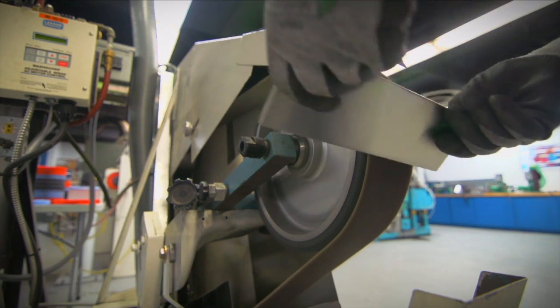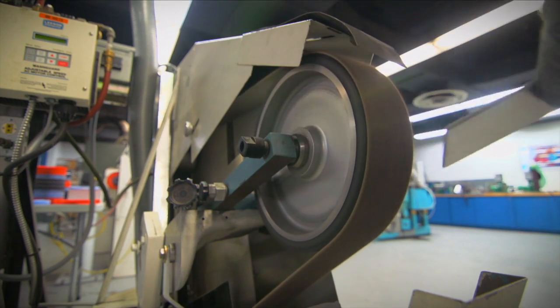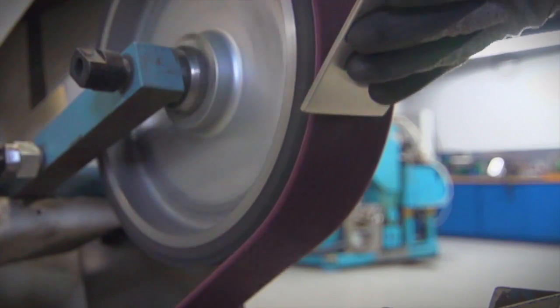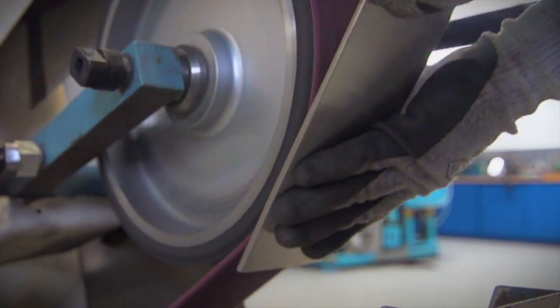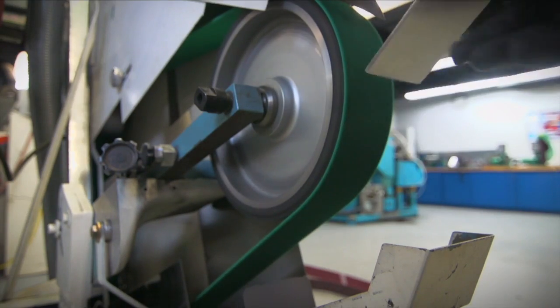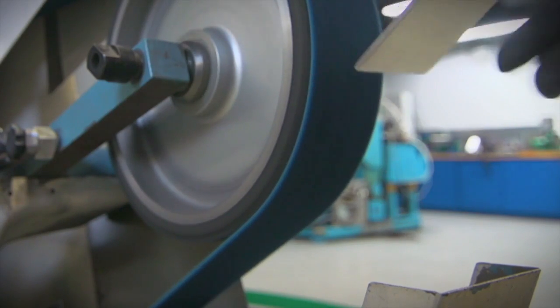The finishing process begins with the coarse grit belt deburring and leveling down the edges of the plate. Next is the medium grit belt, offering a higher level of finishing. On to the fine grit with an even more delicate touch, and completing the job with the very fine grit.